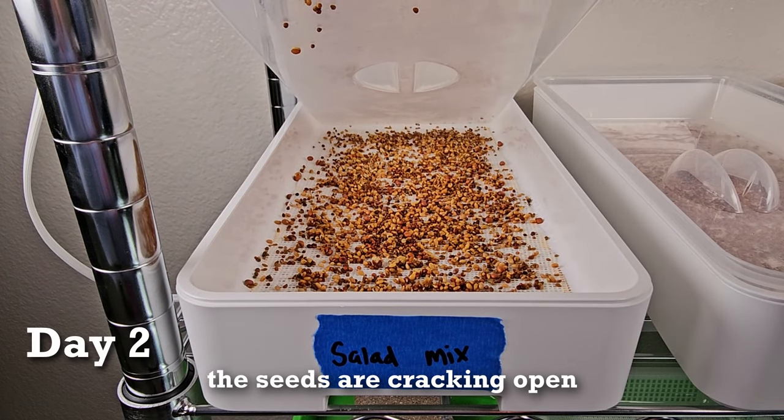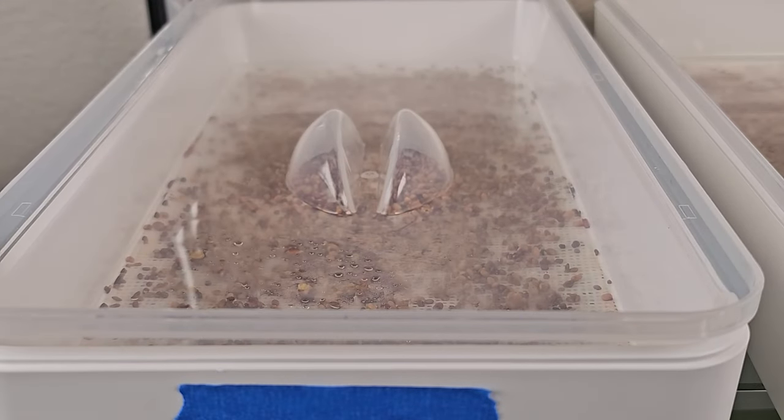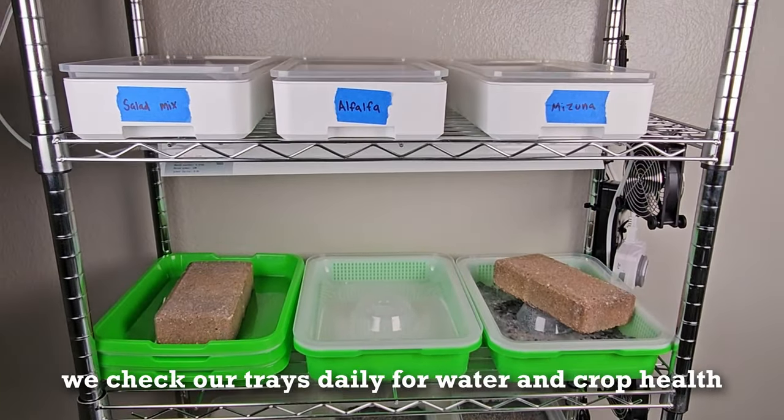By day two, some of the seeds are cracking open. At this point we're checking them one to two times per day and misting only if the seeds look dry.